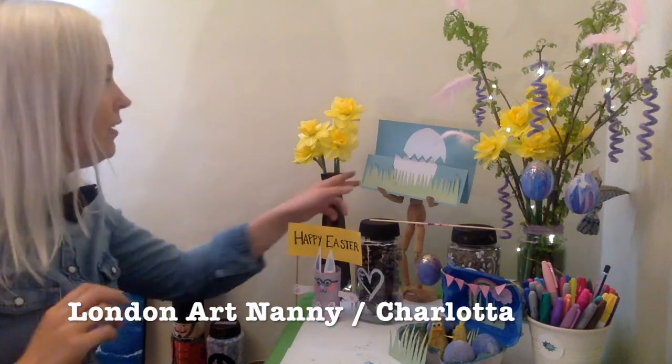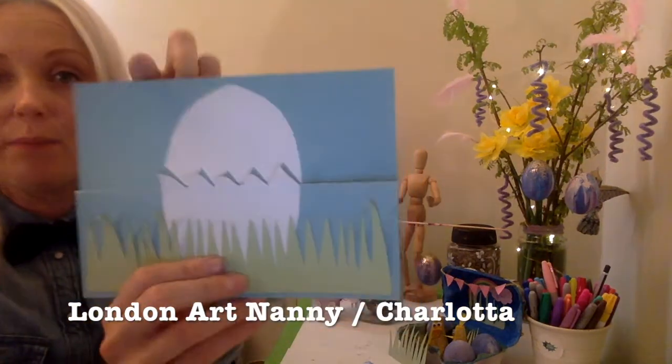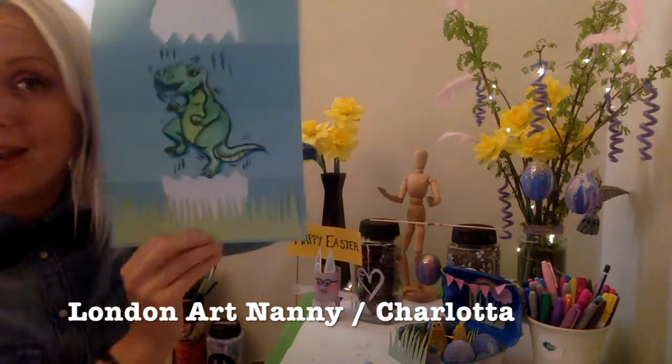So in the live, we made this card, which is a pop-up card. And when you open it up, there's a dinosaur!